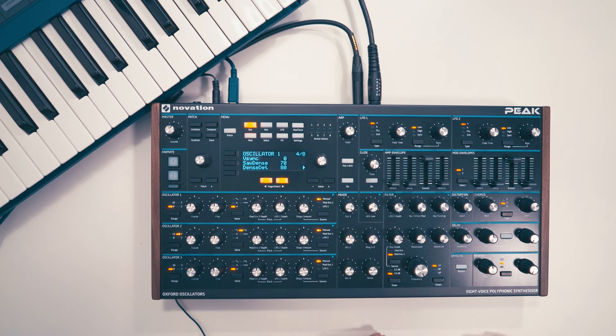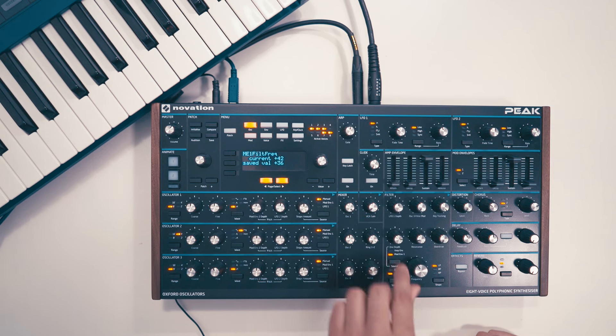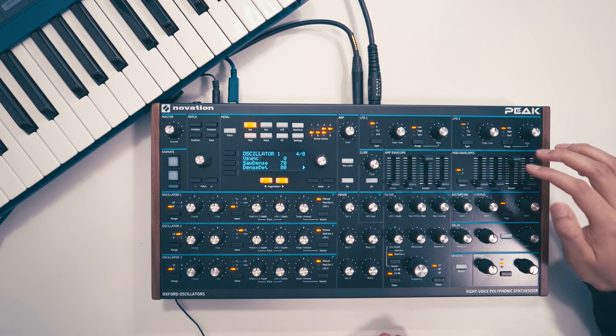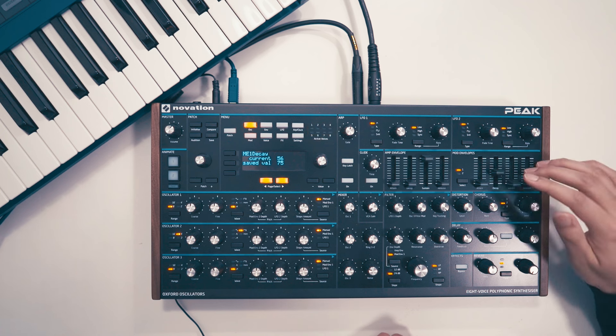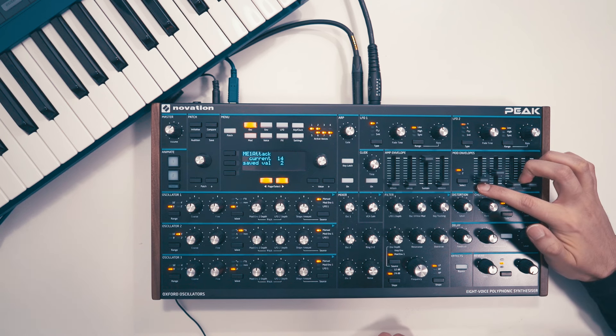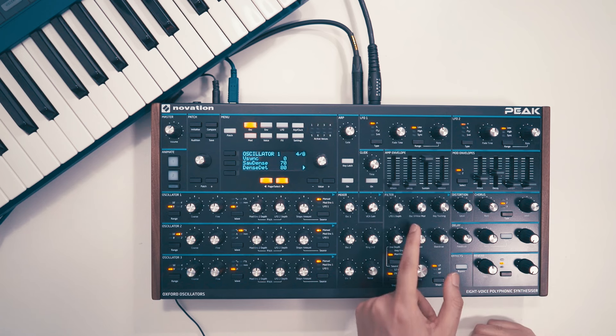And now for the filter section. We'll bring the filter cutoff down and bring up the envelope modulation amount. On the envelope, bring down the sustain, push up the decay, and also push up the attack a bit. The attack is key to make the sound more brassy. You can add a little bit of resonance, but not too much.